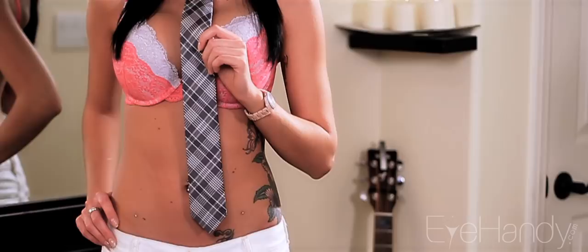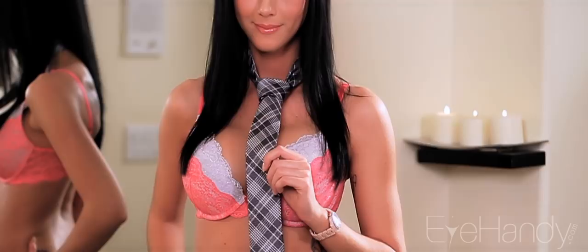Welcome to iHandy.com. Women pay a lot of attention to the way a man is dressed. Ashley is here to show you how to tidy up with the most stylish of tie knots, the Full Windsor.